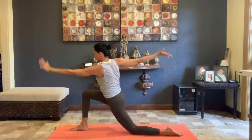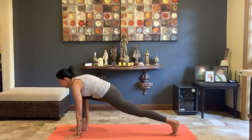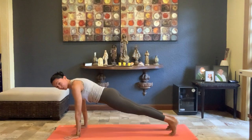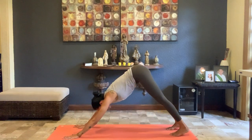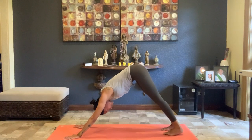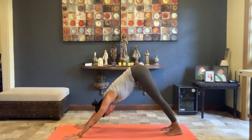Gaze forward, windmill the hands down to the floor, tuck the back toes under in your low lunge. Keeping the sternum forward, step that right foot back to plank. Lift the hips up — downward facing dog. Breathe in and exhale. Lift the frontal hip bones up and knit those floating ribs in. Breathe in and breathe out.